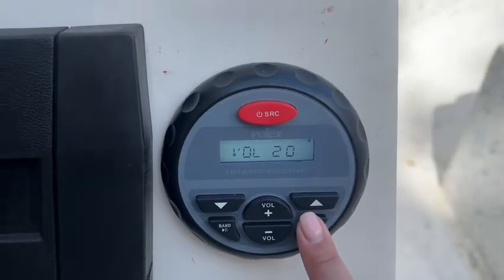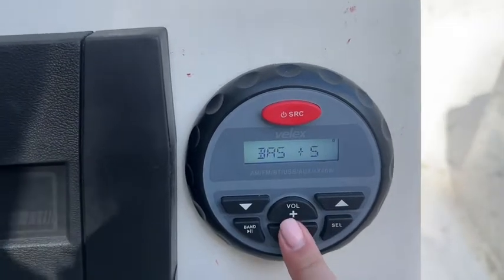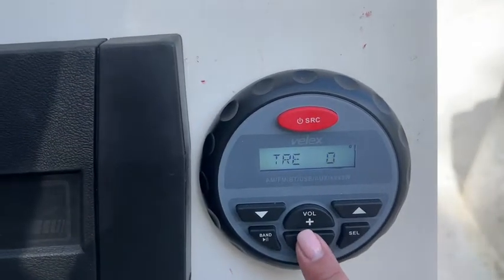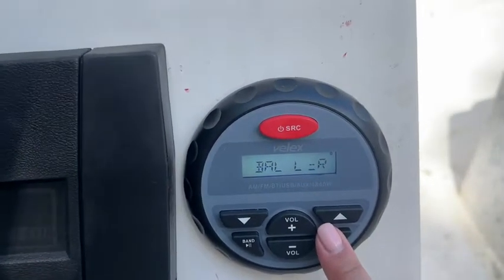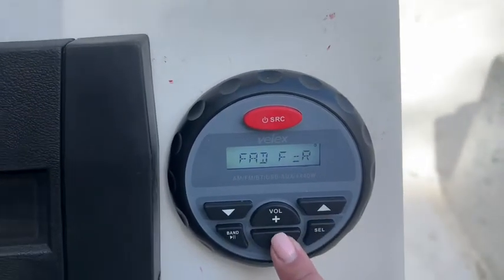With this button you can actually change your settings, so you can adjust your bass, treble, and all those things to however you want using the volume buttons. You have a lot of ways to customize your stereo system.